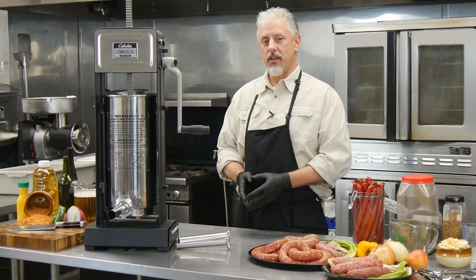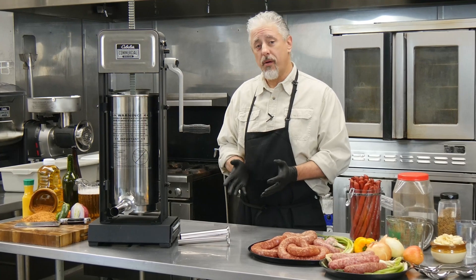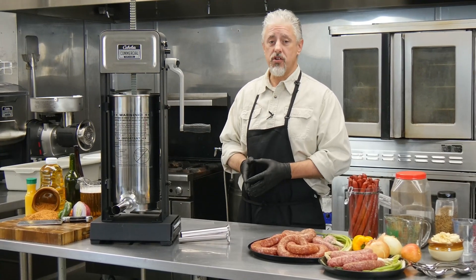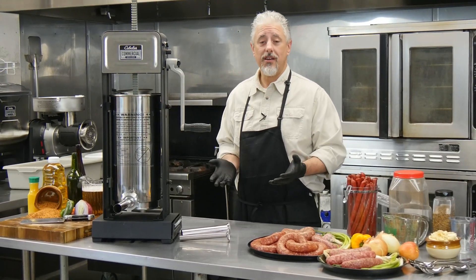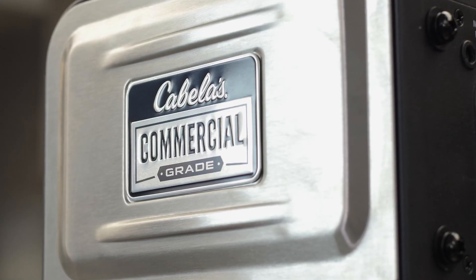Did you know that sausage making is one of the oldest methods of meat preservation? At Bass Pro, we wanted to bring the best methods and features of commercial sausage making to our customers, and you'll find them top to bottom with the Cabela's commercial grade sausage stuffer.